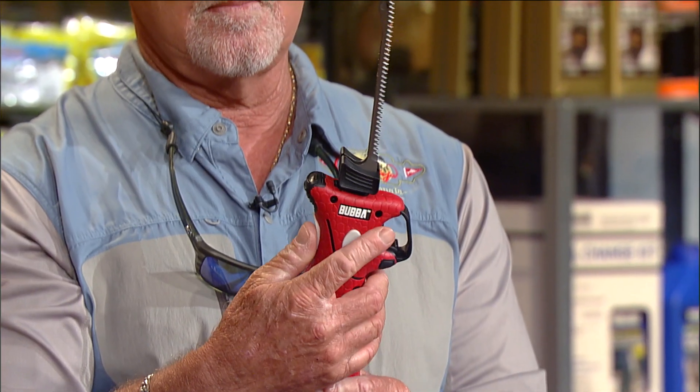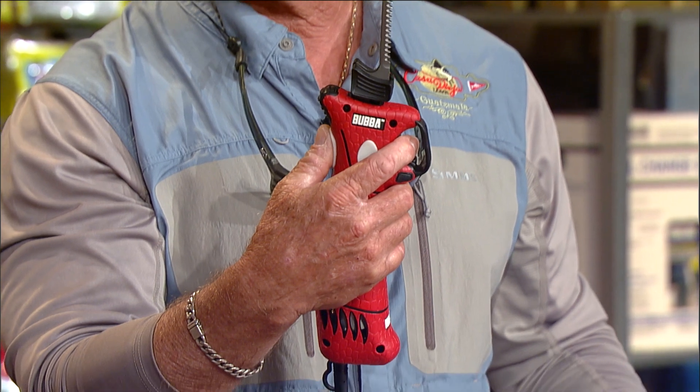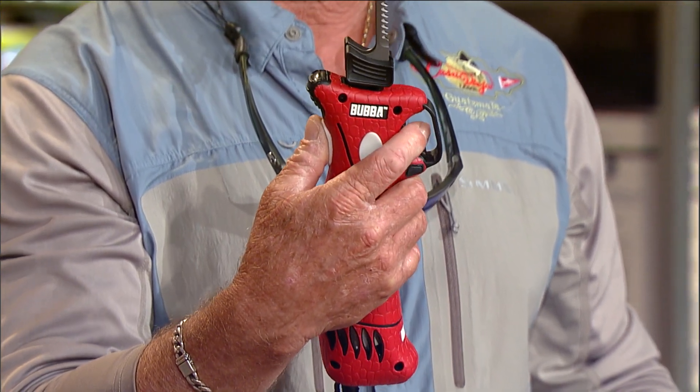It looks like here at the CCA workbench that Bubba Blade has gone electric. This is the Bubba Blade electric fillet knife — 110 volt, it's a plug-in. You don't have to worry about recharging it, and it's got an eight-foot cord.